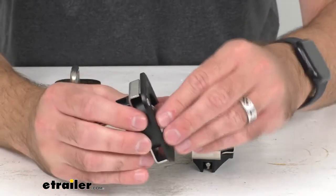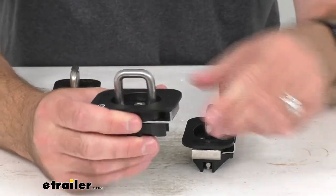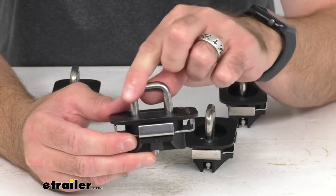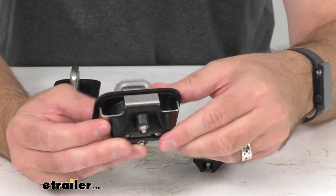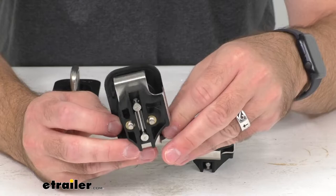This flush fit is compatible with most tonneau covers. These anchors have a weight capacity of 1,000 pounds, they're constructed of stainless steel to resist rust and corrosion, and the nylon lower body is going to reduce sound.